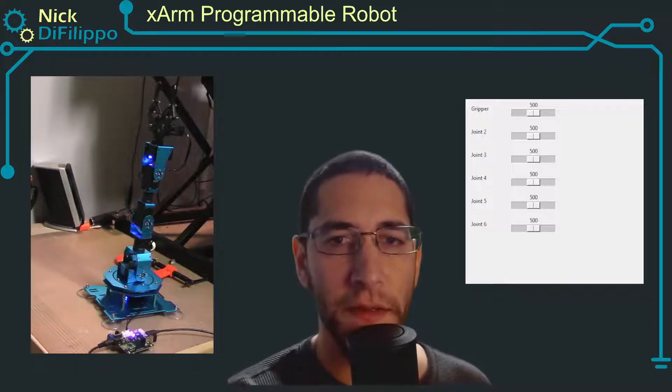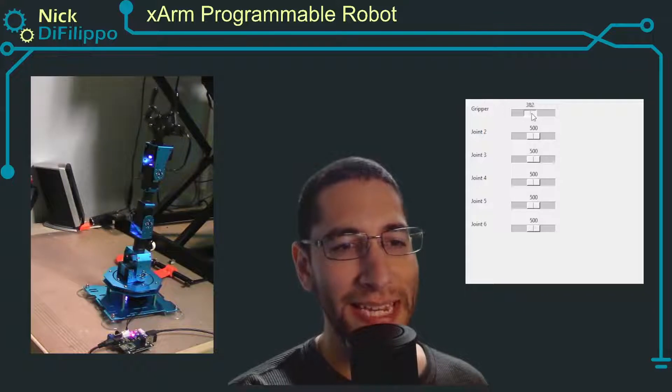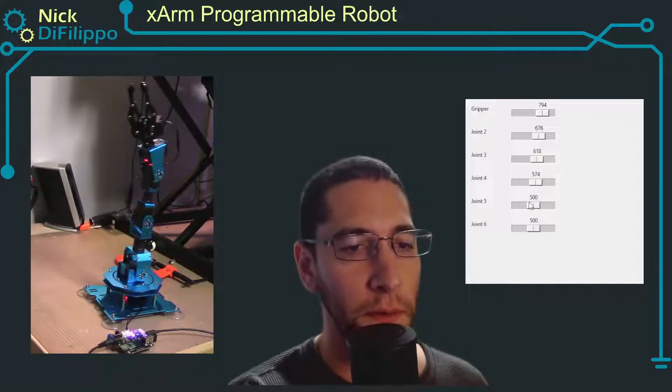In this video I'm going to share my thoughts about this X-Arm robot arm and I'm going to show you how to create a TKinter GUI that can control and move all the different joints of this robot arm.